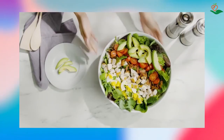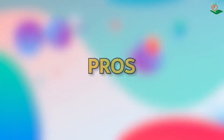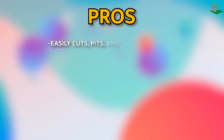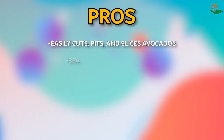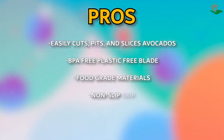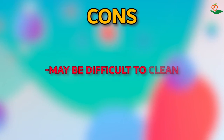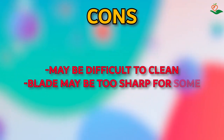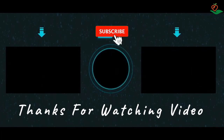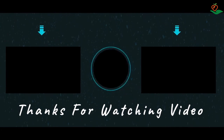Your satisfaction is our first priority. Pros: easily cuts, pits, and slices avocados; BPA-free plastic blade; food-grade materials; non-slip grip; avocado savers included. Cons: may be difficult to clean; blade may be too sharp for some. Thanks for watching this video — we hope you liked this unbiased review. Please don't forget to subscribe to get news of upcoming reviews. Stay tuned!